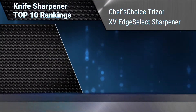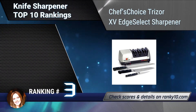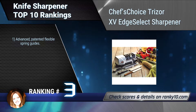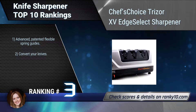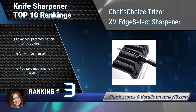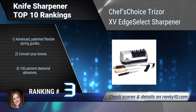Ranking number 3: Chef's Choice Trizor XV Edge Select Sharpener. This highly acclaimed professional three-stage edge select electric knife sharpener combines the strength and durability of the triple-beveled Trizor edge with the ultra-sharp 15-degree XV Edge Select technology to sharpen both fine edge and serrated knives. Advanced patented flexible spring guides. Converts your knives. 100% diamond abrasives.